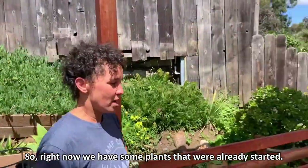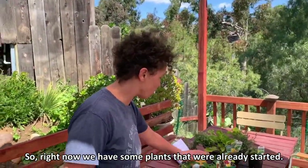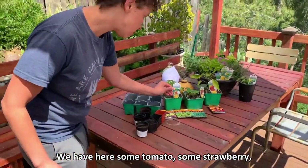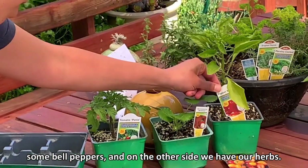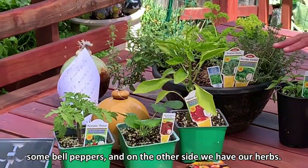Right now we have some plants that are already started. We have here some tomato, some strawberry, some bell peppers, and on the other side we have our herbs.